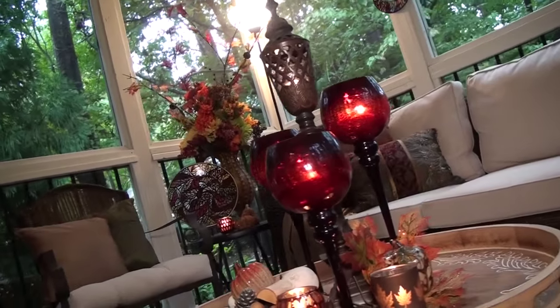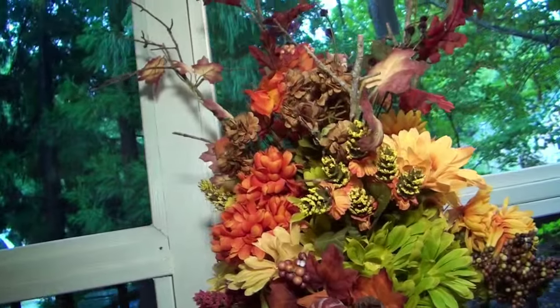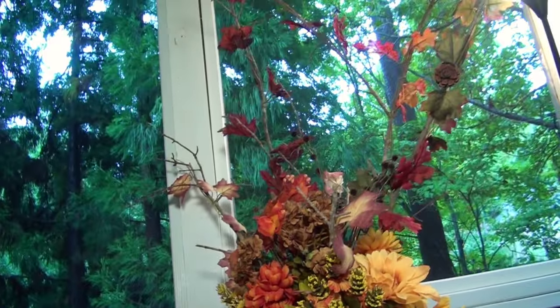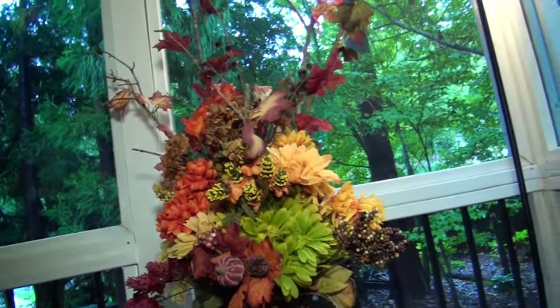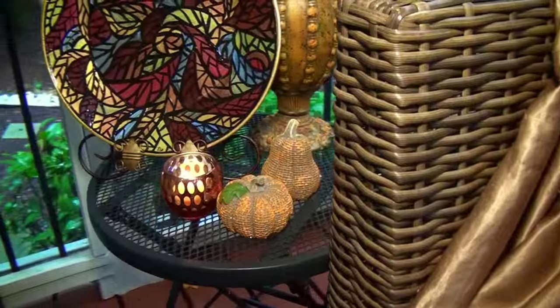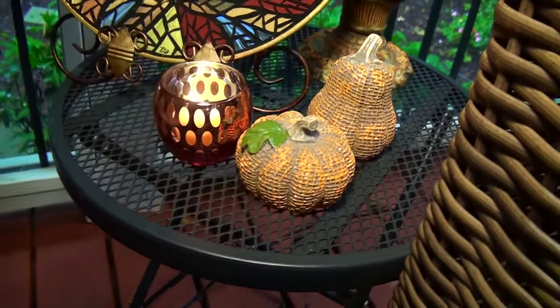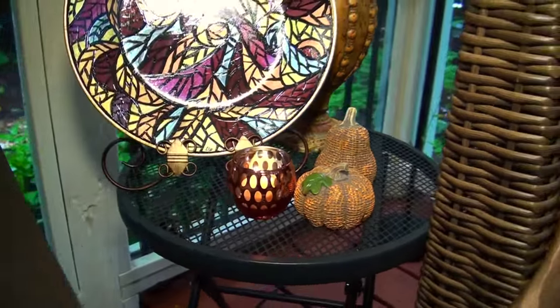To make it feel more like fall, I arranged a floral bouquet made out of silk flowers from the Dollar Tree and sticks from my yard. I added a fall candle vault and a couple of burlap pumpkins that I got from the Dollar Tree underneath the arrangement.